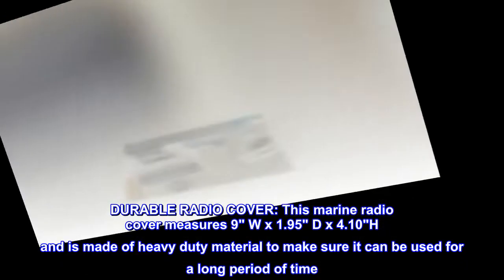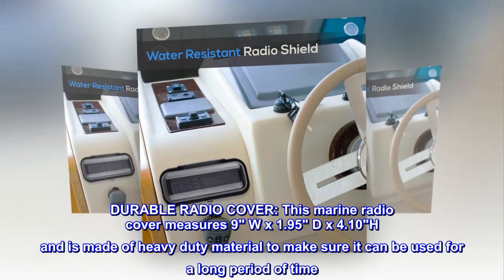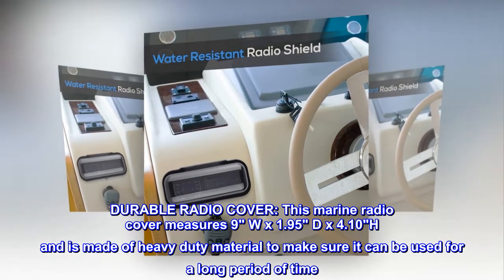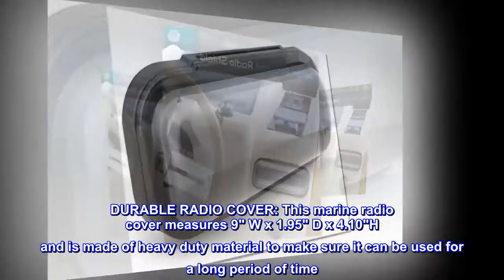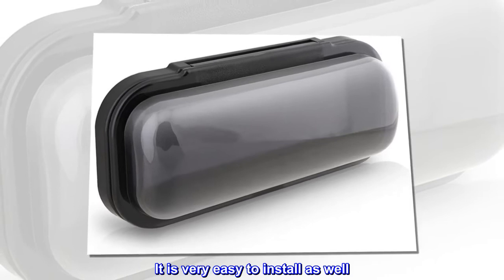Durable radio cover. This marine radio cover measures 9W by 1.95D by 4.10H and is made of heavy-duty material to make sure it can be used for a long period of time. It is very easy to install as well.